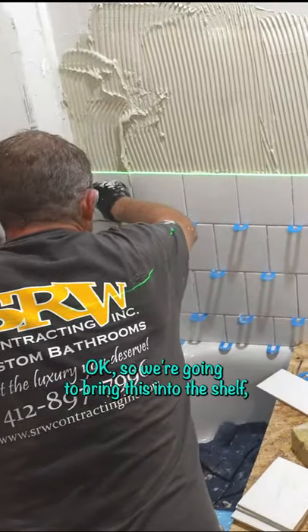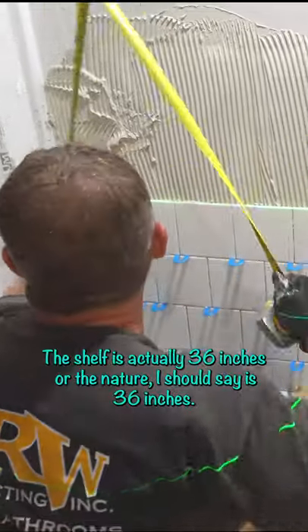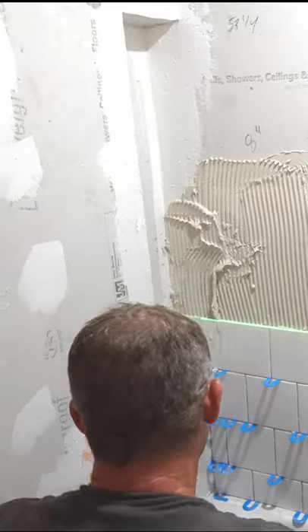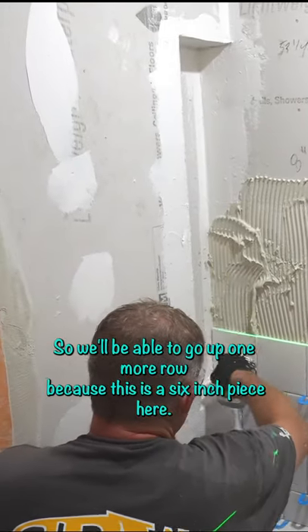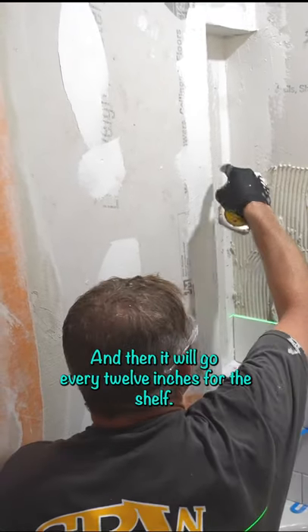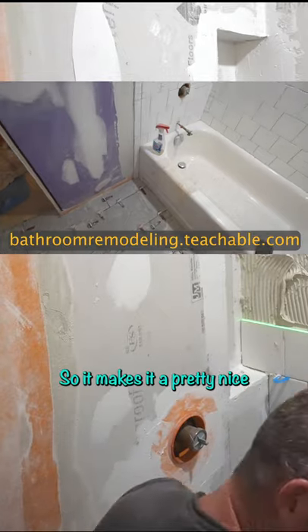We're going to bring this into the shelf. We made this pretty easy because the niche is actually 36 inches. So we'll be able to go up one more row because this is a 6-inch piece here. We'll have another row and then we'll put our shelf, and then it'll go every 12 inches for the shelf, so it makes it pretty nice.